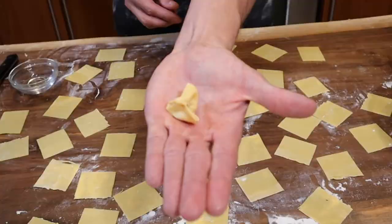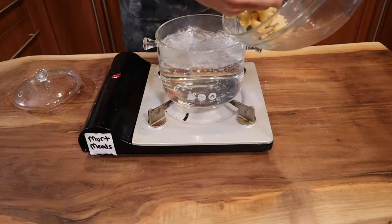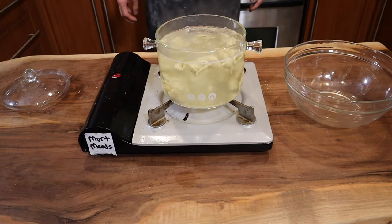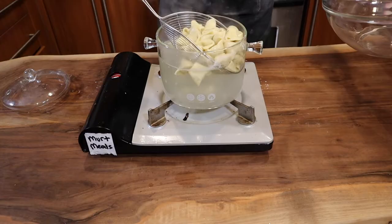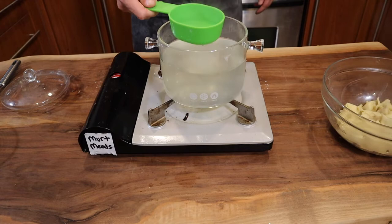After making your tortellini, it's time to cook them. Boil some water and add a decent amount of salt. Once your water starts boiling, these only take about one to two minutes to fully cook because it's freshly made pasta. Pour all your tortellini in and give them a little mix. You'll know they're done because they'll all float to the surface. Use a spider to remove them, and take around a half a cup of the pasta water to use for your sauce.